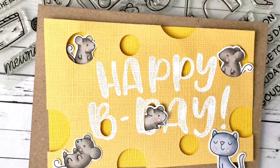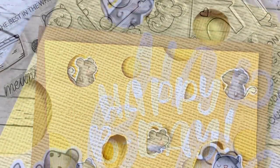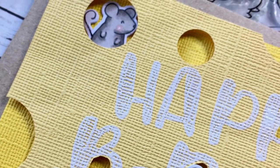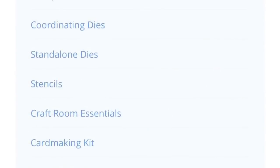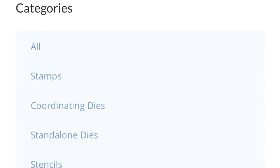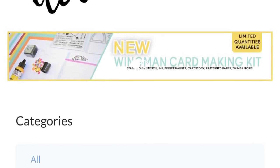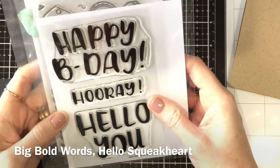Hi everyone, it's Ali and welcome back to the Heffy Doodle YouTube channel. Today's card is going to use fairly limited crafty supplies, so if you're a beginner crafter this might be a really great video for you. I'm going to show you some of the basic crafting supplies that I use. Heffy Doodle on their site have got craft room essentials under that tab on their website, and they also have a new card making kit with essentials like card and ink, so go and have a look at that.